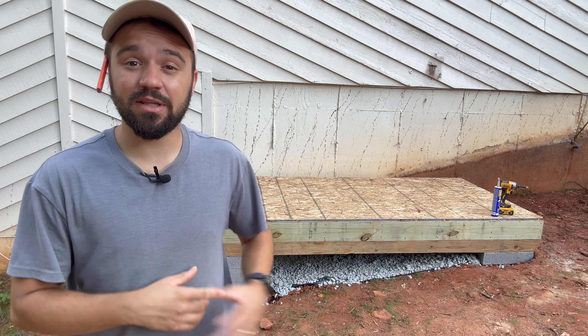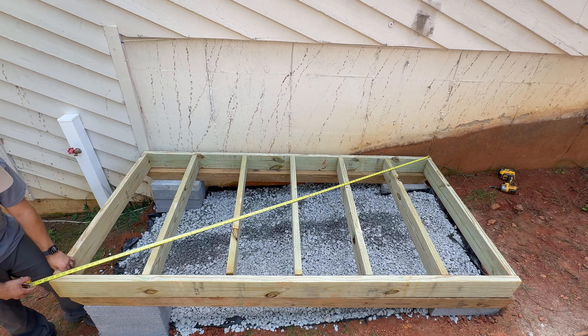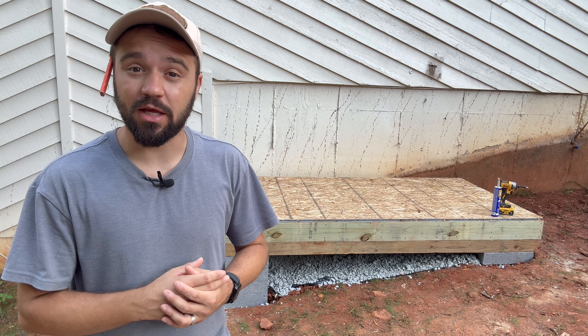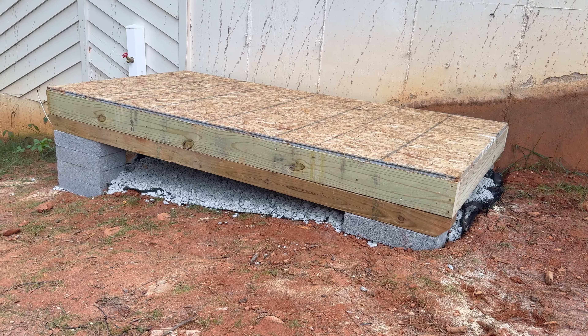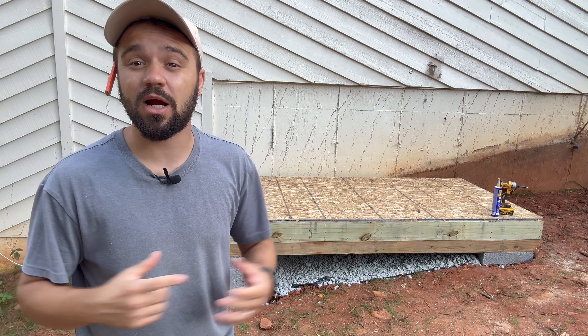Hello, today we're building the foundation and the floor for a 4x8 lean-to shed. This is a perfect size shed if you have a small yard. Even though it's small in size, it has plenty of room for storing boxes, tools, or garden equipment.